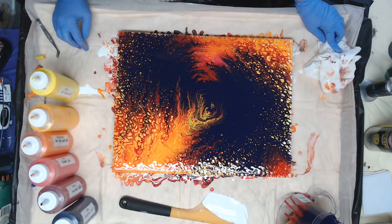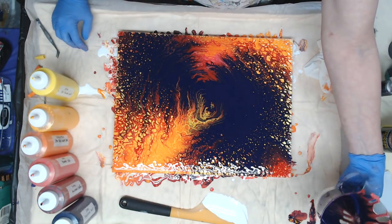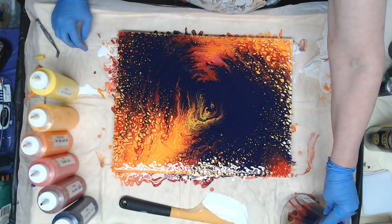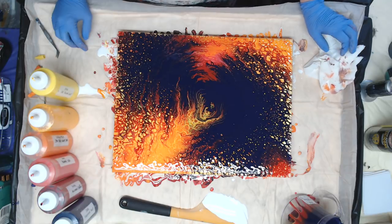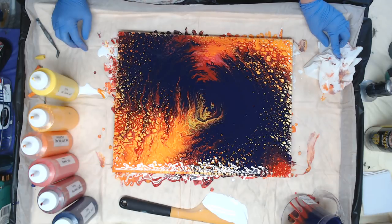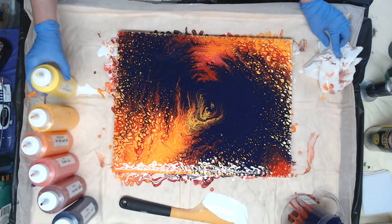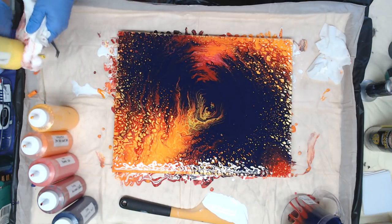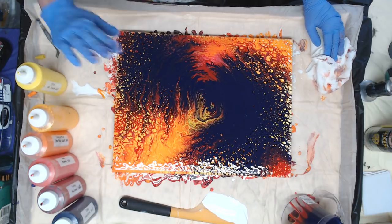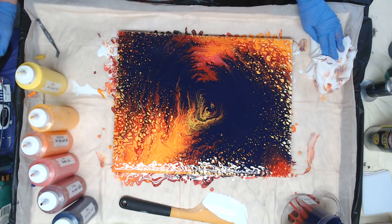Shop with us on Amazon for all your paint pouring supplies. This measuring cup was purchased at Tuesday Morning, so if you have a Tuesday Morning near you, check that out as well. Also, Etsy for all of our paintings and our auctions — every first Sunday of every month at 8 p.m., we do an auction and you can get your favorite paintings at a reasonable price. Thanks so much for watching, guys, and we'll see you all on the next one. Bye now.